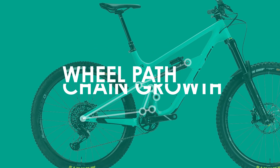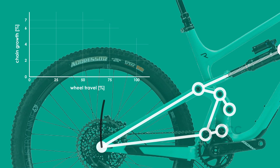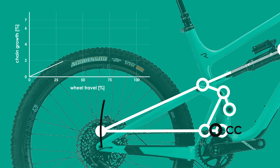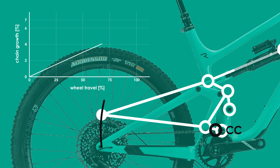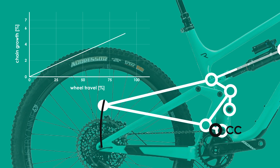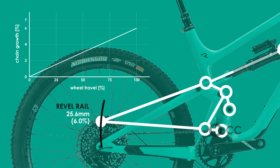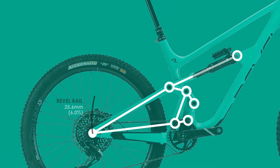Finally, we'll conclude the analysis by looking at the wheel path and chain growth. Because the CBF design has a very centralized center of curvature near the top of the chainring and acts like a single pivot, it shouldn't come as too much of a surprise that the wheel path mimics that of a single pivot — starting slightly rearward before following a nice arc around the center of curvature. Nothing out of the ordinary compared to similar bikes in this category. In terms of chain growth, the Revel Rail has a growth of 25.6mm or around 6%, which is about what I'd expect for a longer travel enduro bike and will result in pedal kickback especially during technical climbs. For comparison, the Scott Ransom has 6.3% growth, the Megatower is at 5.2%, and the Enduro is up at 6.8%.